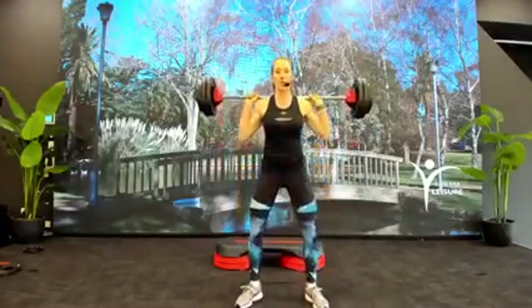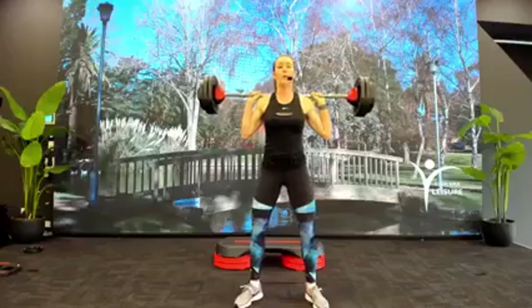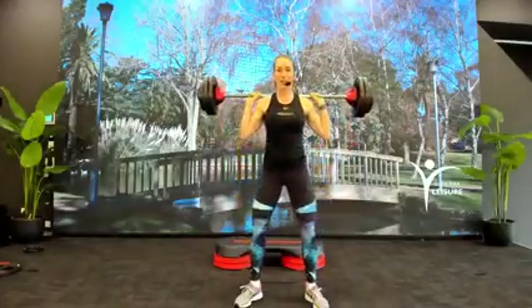Down, slow, down, down, hold. Slow rise to the top — up, up, hold. So we've got our pause squats: both pause at the bottom and the top of the range. Come again, smooth. Smooth it out, top to bottom.